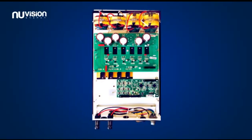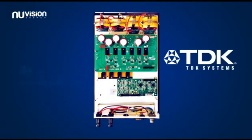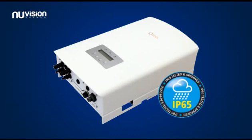Solace Quality. Using components from world-leading manufacturers such as TDK and Texas Instruments, Solace Inverters are built to the highest standards in a state-of-the-art facility and are assembled to an IP65 rating. This means they're suitable for both indoor and outdoor installation.